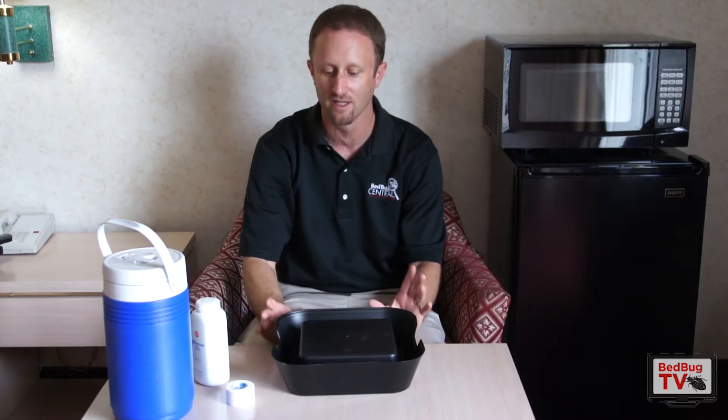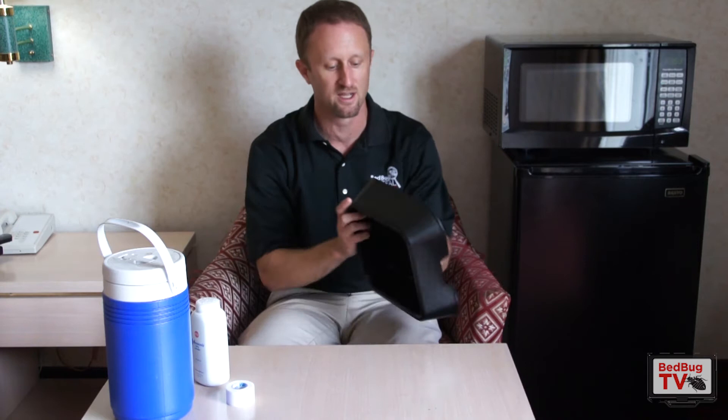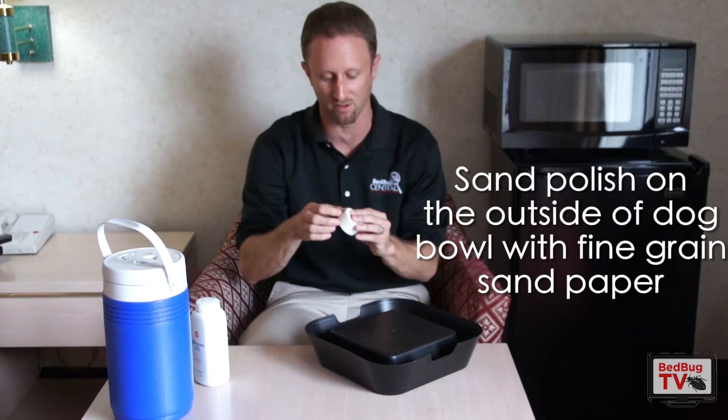In regards to preparing this for use, as you can see, the outside of this is very glossy and smooth. Bugs are going to have a very difficult time climbing that. So what you're going to need to do is take fine-grained sandpaper and sand down the polish on the outside of this dog bowl. If they can't walk up it, they can't get into it.